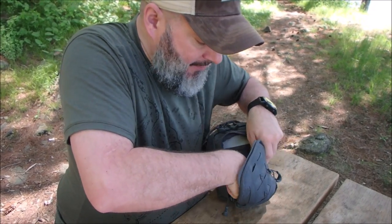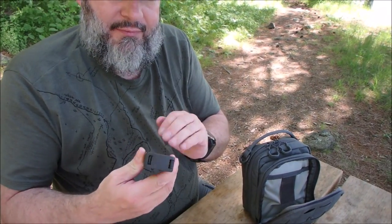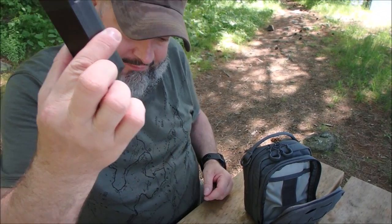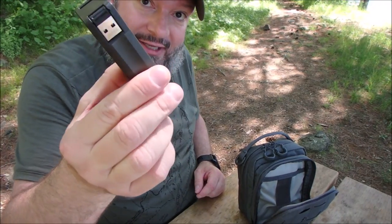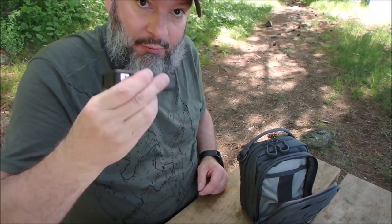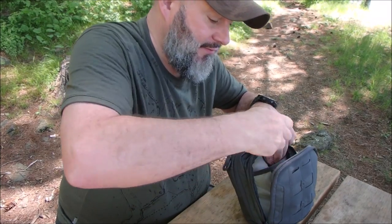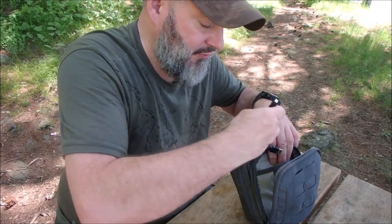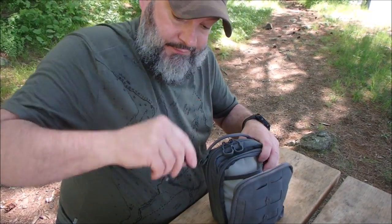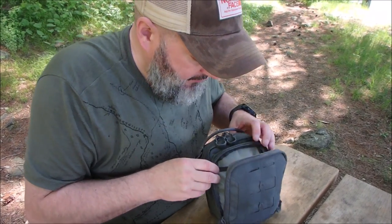Down here I have this, which was supposed to be a backup — it's the Goal Zero Flip 20. It was for my phone; I have the Samsung S8. It charged it once and didn't charge again. It works, it just doesn't work for what I wanted. I still kept it. There's a cord in the back to charge it up, which I could do with my Goal Zero Solo charger, but I'd only bring that on a larger trip.